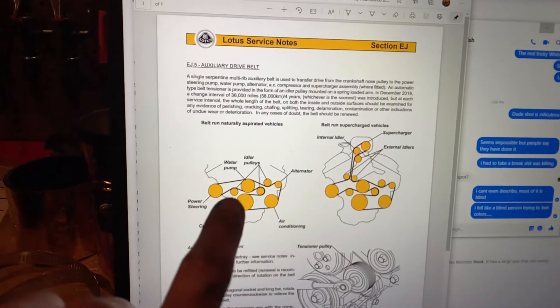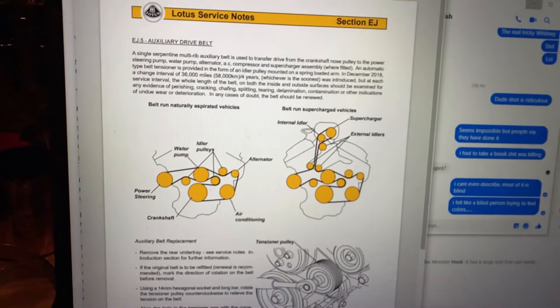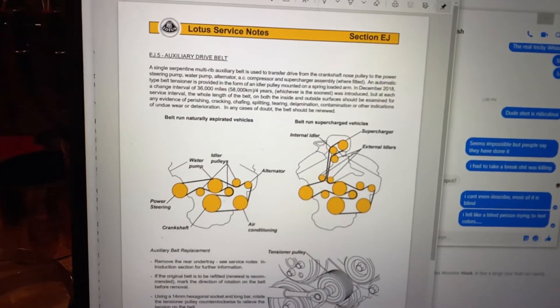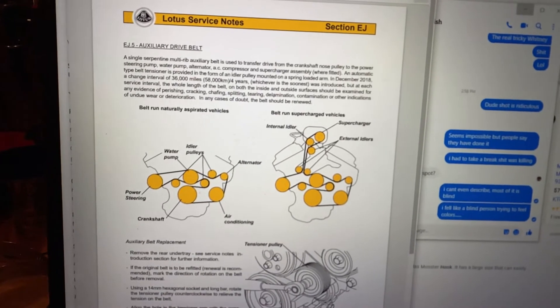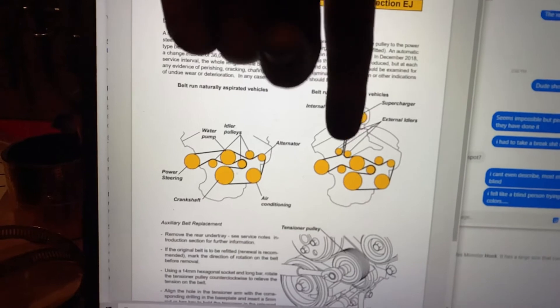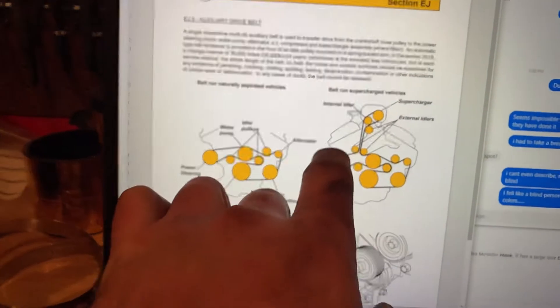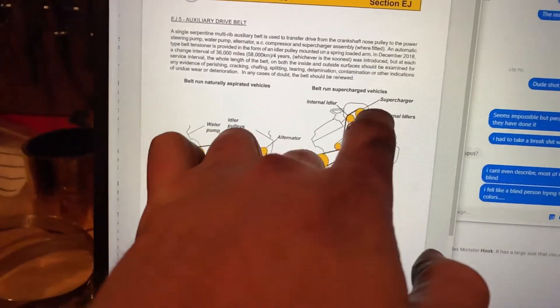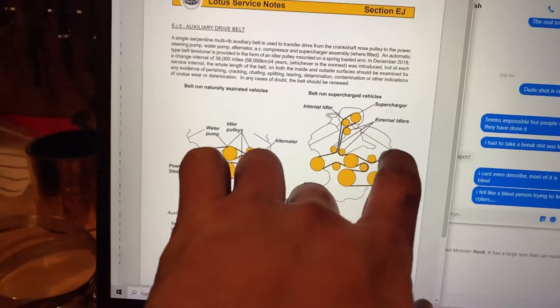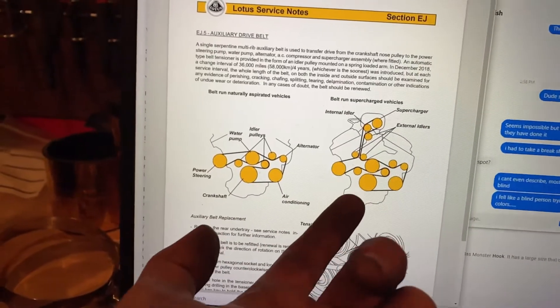This is the naturally aspirated setup, and this is the supercharged setup, which is what I installed. So there are a couple different ways you'll be able to install this. I decided to feed the belt through the top and through here, so the wheel is like directly here. There's a gap right here that's open, and there's a very, very tiny gap right here that's open, and then a lot of it you're going to have to access from underneath the vehicle.